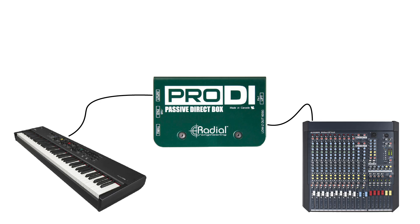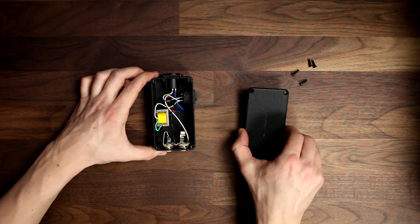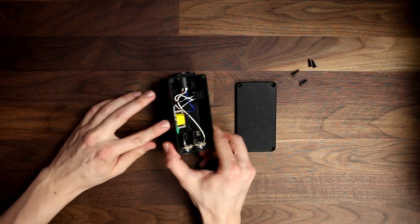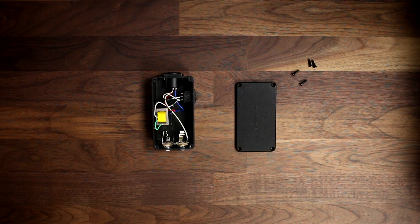Active DI's are generally more versatile and can handle a wider range of input levels and impedances. On the other hand, a passive DI box doesn't have a preamp or any active circuitry, and simply converts the signal from high to low impedance without boosting the level. Because there's no active circuitry, a passive DI box doesn't require a power source. They use a passive transformer to convert the signal, which can be more transparent than an active DI, but they may not be suitable for instruments with weak outputs or situations where extra gain is needed.